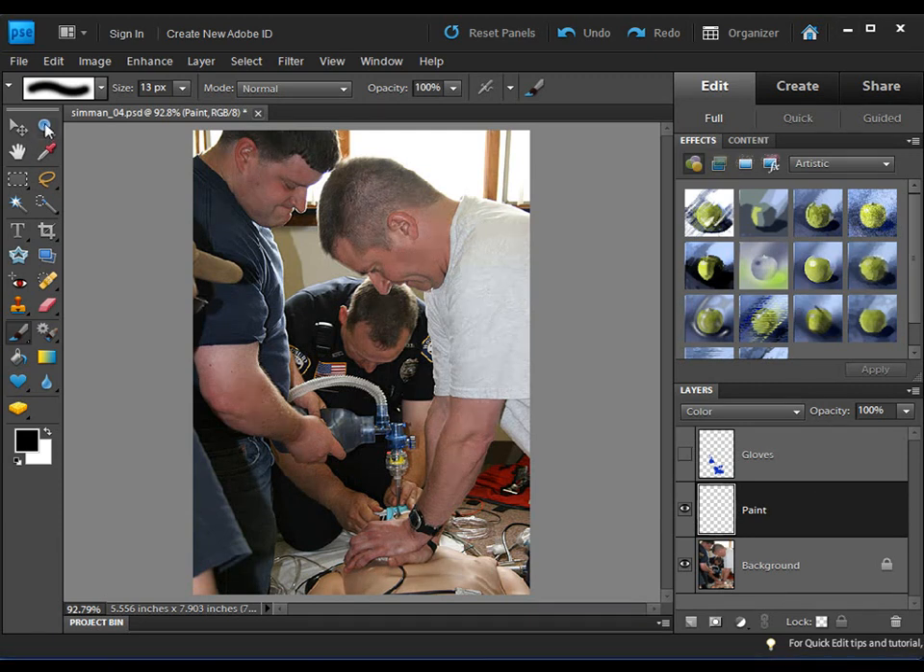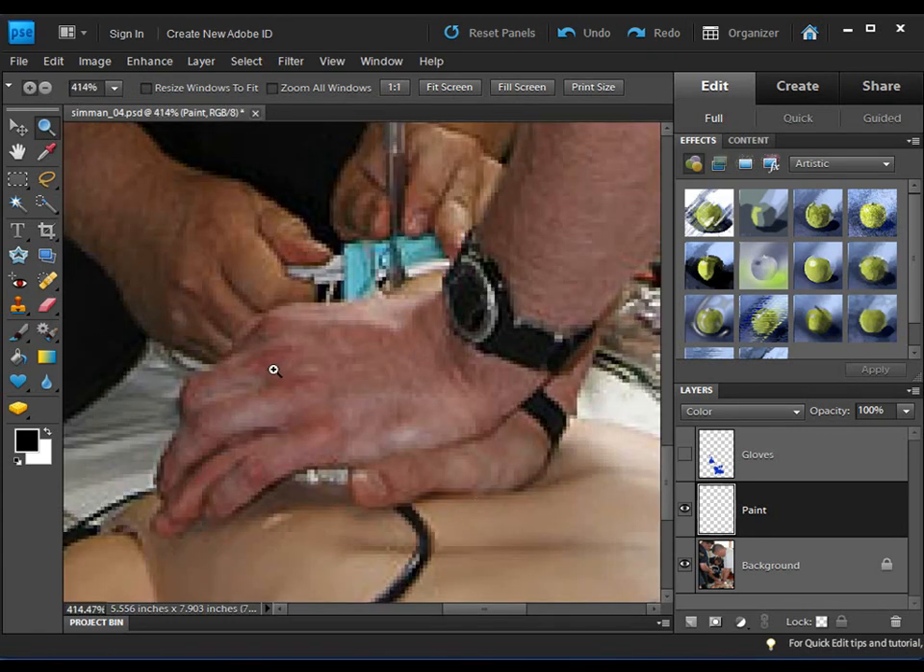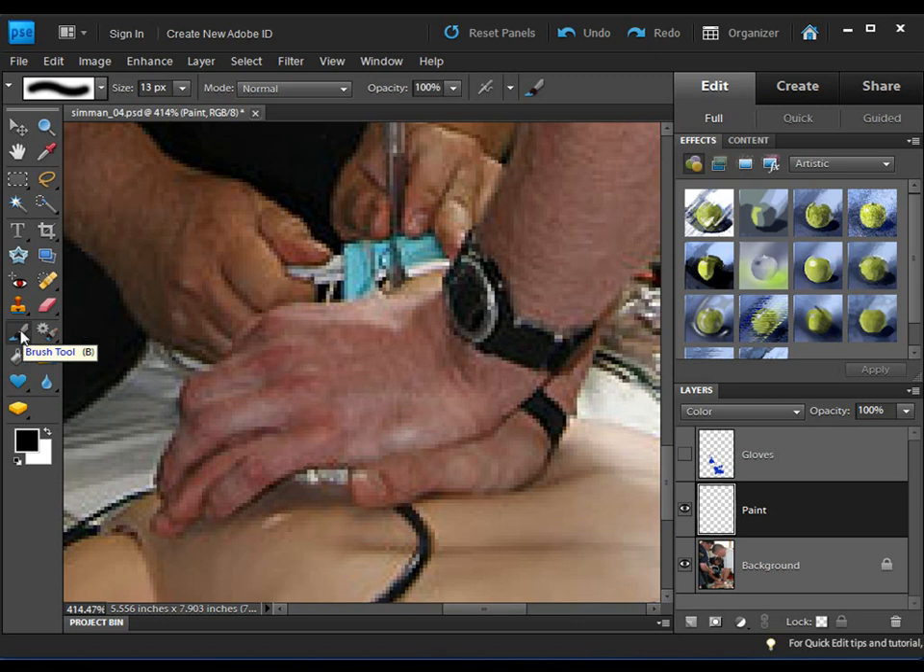I'm going to zoom in and get nice and close to the hands. The first thing I want to do is grab the brush tool — the shortcut is B. If you hover over it in your tools palette you'll see the B shortcut. I can change the size of the brush using the bracket keys to make it smaller or larger, or go up and change the pixel size manually, but I find the bracket keys easier.